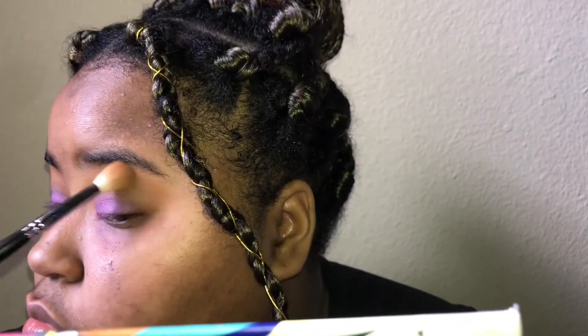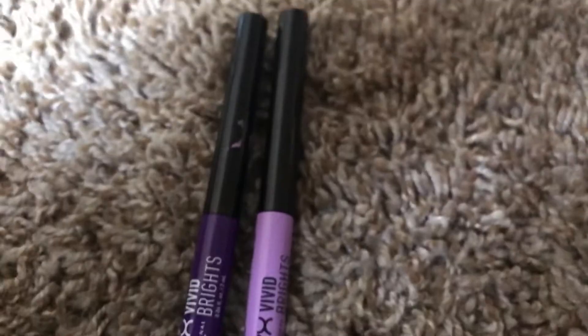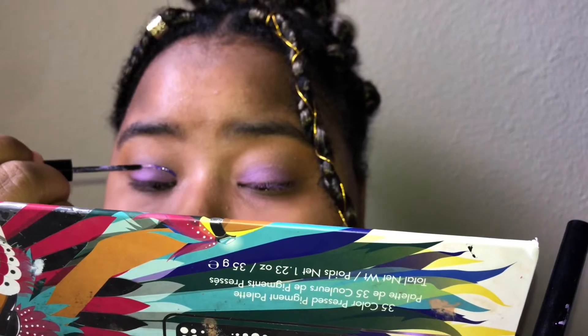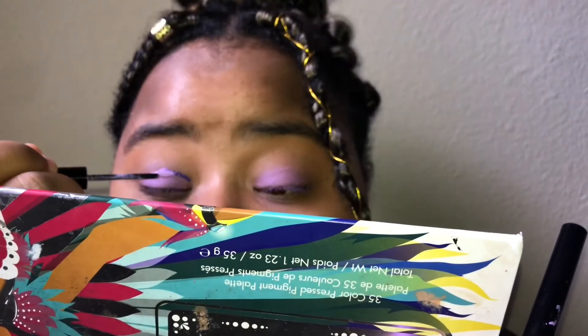Now I'm going back in and blending everything out with a big fluffy brush. Then I'm taking the NYX Vivid Bright eyeliners in lilac and purple and doing an ombre liner in the crease. Today I decided not to do a wing — just crease liner.